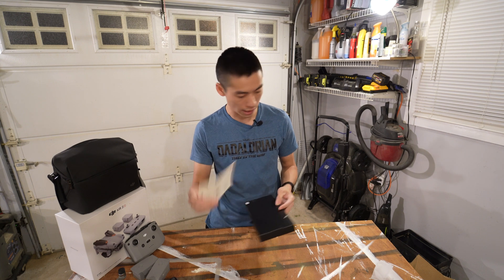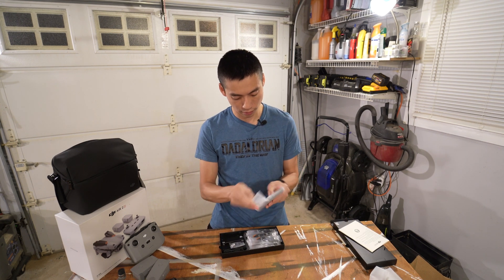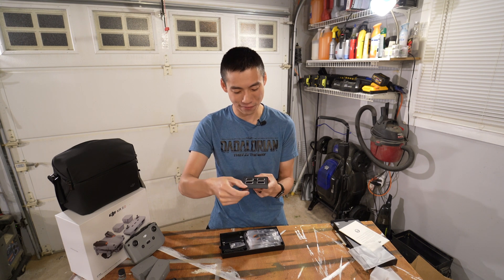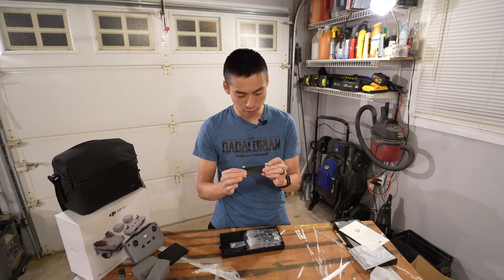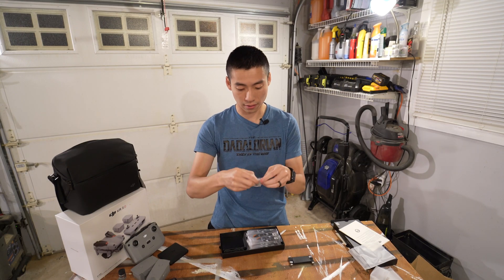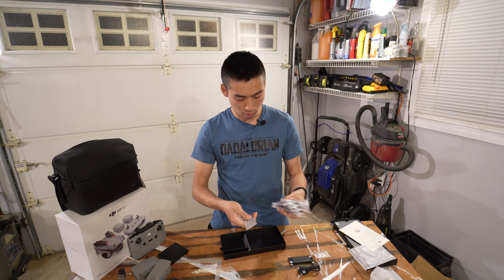Quick start guide — yeah, I'll get to you. Look at this — is this like a makeup mirror? Oh, okay, it's my ND filters. There you go. Looks like a bunch of cables. Here are my thumbsticks. Cables and props.